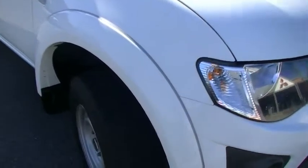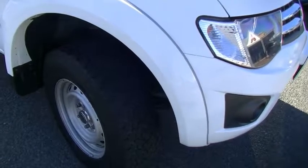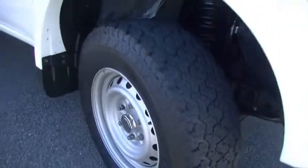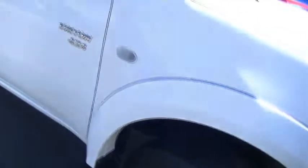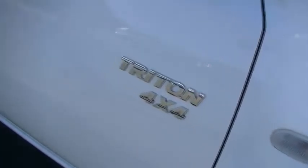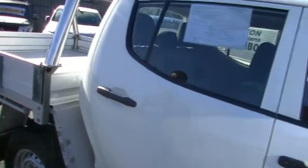As we move around to the driver's side, we've got the wheels just tilted slightly to the left so we can get a good idea of the tread on the tyres — really good tread. We've got our distinctive chrome badging on our driver's door just to indicate it is a 4x4, and as we scan down along the driver's side of the car you've got to be impressed with the presentation of the paintwork and the body — no real dents or scratches.